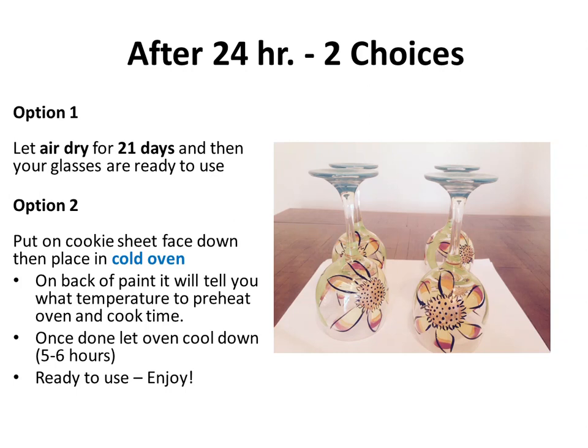Cook time will be anywhere from 20 to 30 minutes. When done, don't peek — just turn your oven off and wait for it to cool down, which will be about five to six hours. Then your glasses are completely ready to use and enjoy.